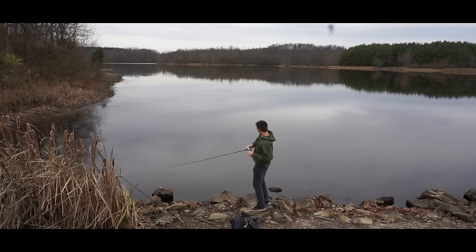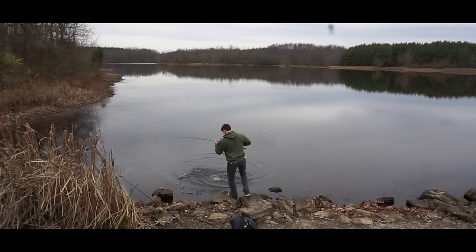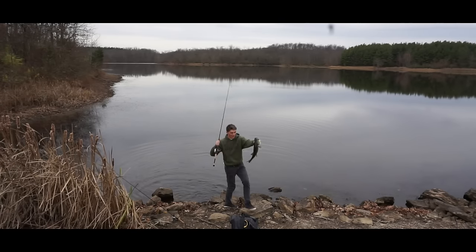There's one. That's a good one, I think. I think that's a pretty good fish. Oh yeah, that's a nice one. Oh, he smoked it. Oh my god. There you go, that's a nice fish. Look at that, baby!